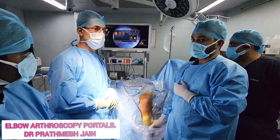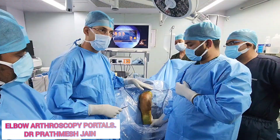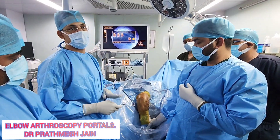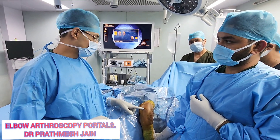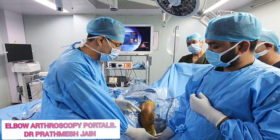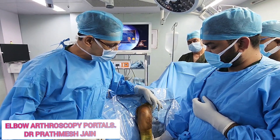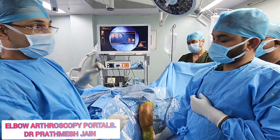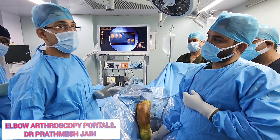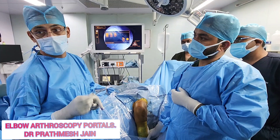The elbow joint has two components: the anterior compartment and the posterior compartment. For the anterior compartment you actually have two portals: one is the proximal medial portal and the other is the proximal lateral portal. The important point is that all portals for the anterior compartment are safer proximally as compared to distally — this applies to both medial and lateral.